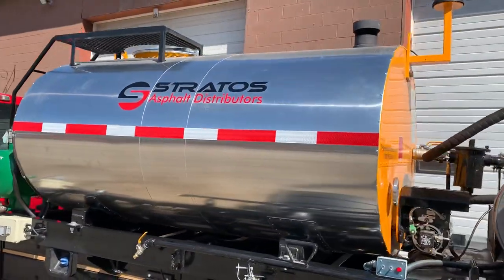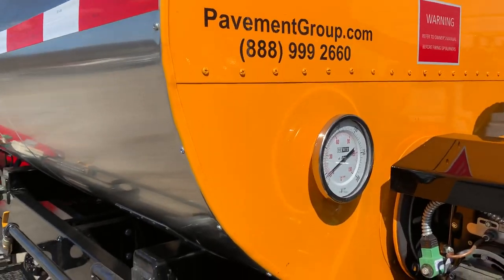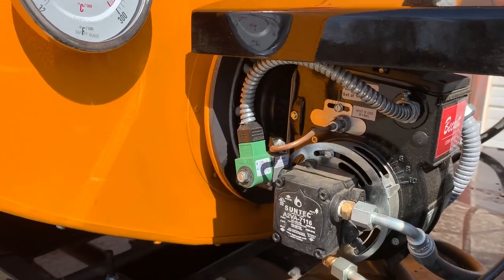They're all going to come with a thermometer on the back — very easy to see — so you can see what your material temperature is. Also standard is a Beckett burner system, which is a diesel burner system.